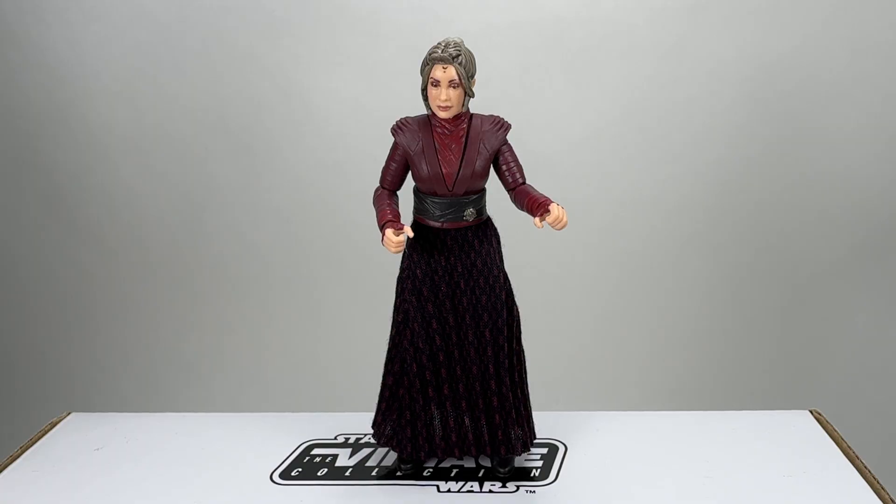Here is Morgan Elsbeth out of the packaging. Before we take a really good close-up look at her, I just want to put her in a simple pose so you can take a look at the figure in all its glory. As far as I know this is a fully newly tooled figure - every part of this figure is new. With that, potentially other female figures could be made especially with the legs. We'll have to see what they do in the future. She looks pretty accurate to the source material.